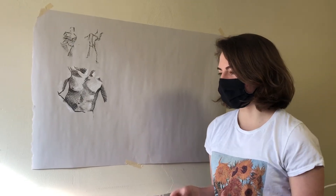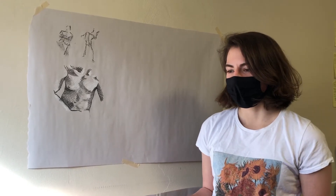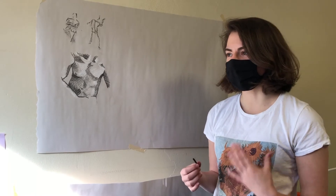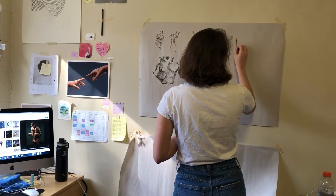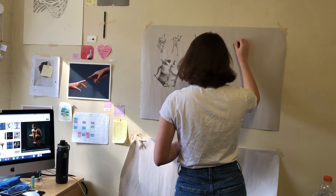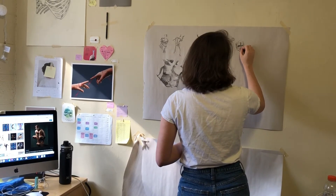Figure drawing is learning the basic anatomy of the human structure and then using those skills to create more complex drawings of people and poses. Once you know the skeletal layout, where muscles are, where joints are, you're able to add more things to that.